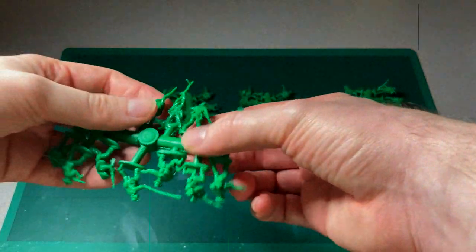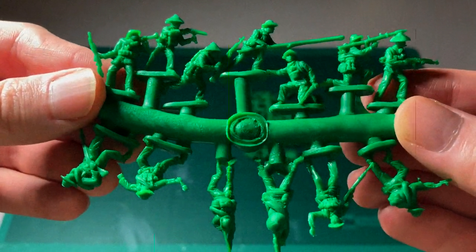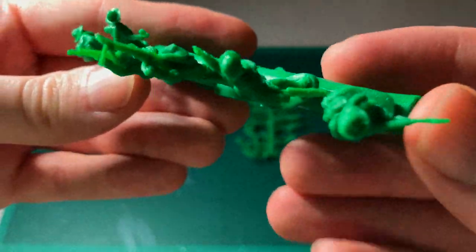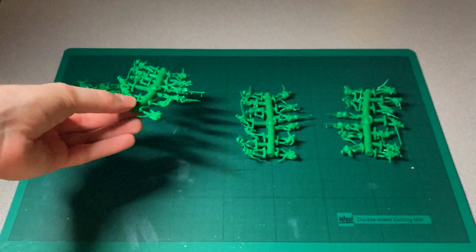Let's have a look at another sprue and see if there is the same consistency. I think that one is a little bit better actually — I can see a lot more detail especially in the camera, but again same problem with the machine gun there, with the RPD. Nice detailing though on that one.